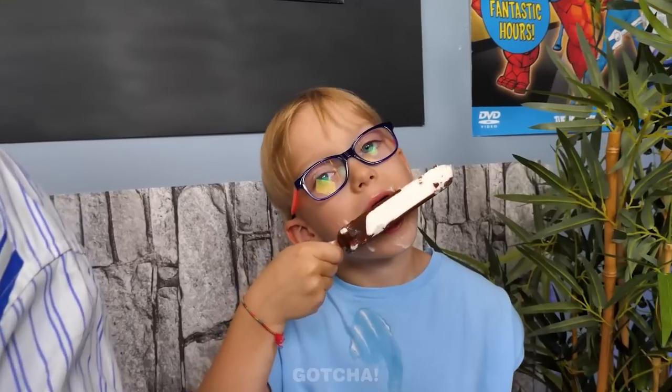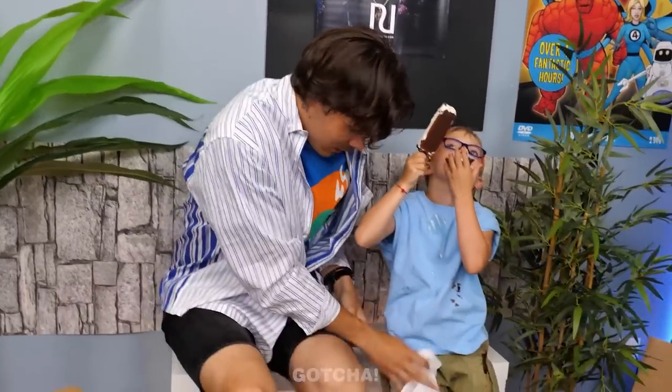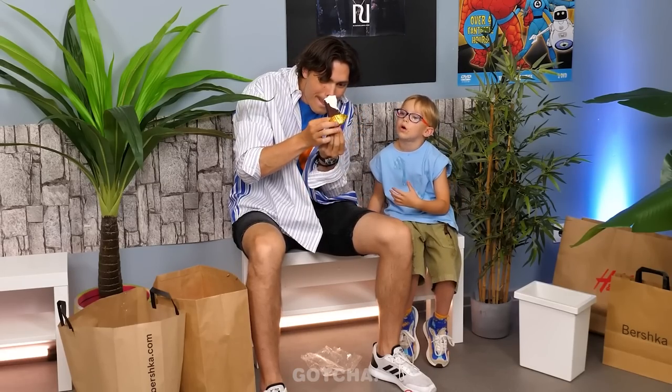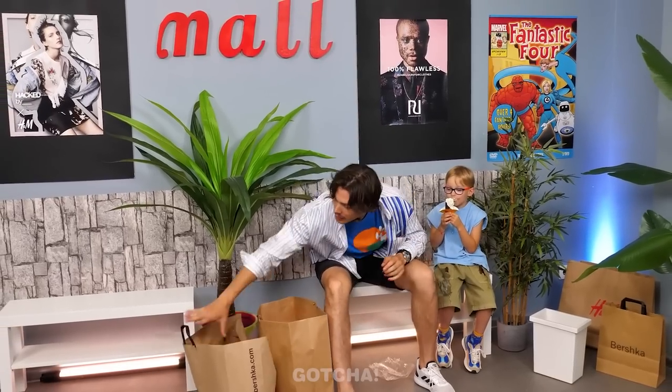A little boy is covered in ice cream — his clothes are all sticky and dirty. Dad takes the dripping ice cream cone and finds a solution: a cupcake holder placed around the bottom of the cone catches all the drips! It actually works — what a cool simple hack for messy kiddos. Just in time before Mom comes home and notices.